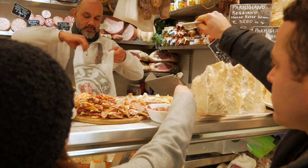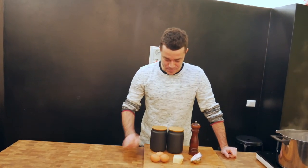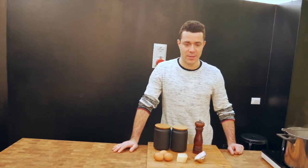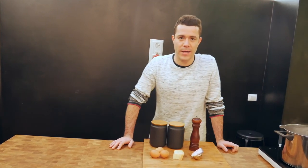8.50 euro. Grazie. To make carbonara sauce, guys, we need 3 egg yolks, about 30 grams of Parmesan cheese, and then the guanciale, pepper and salt. This is gonna be enough for two.